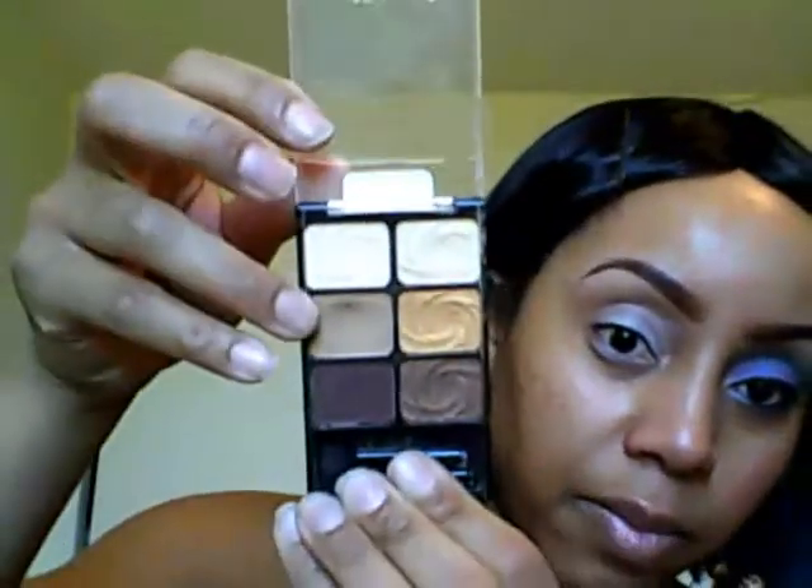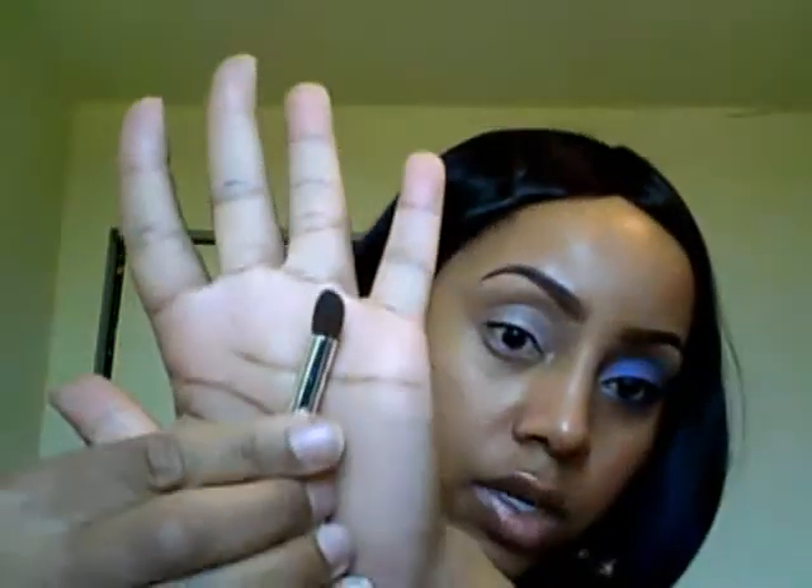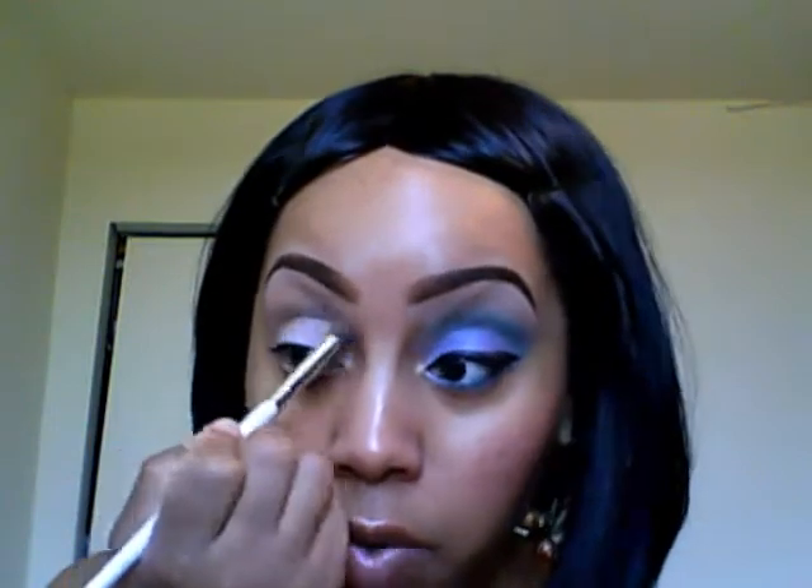First I'm going to use my transition color. I pretty much always use this brown from the Vanity palette — if you notice, that's the only one with a big dip in it, so I'm probably just going to hit pan on that one color. I'm going to use my e.l.f. blending brush, get a little bit of product on it, and just go in my crease area.